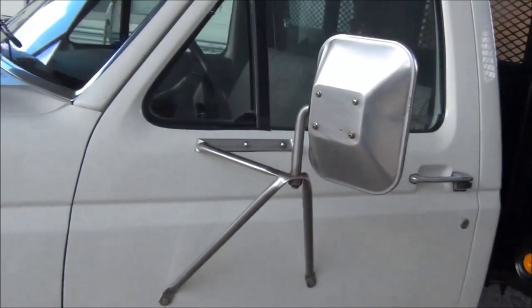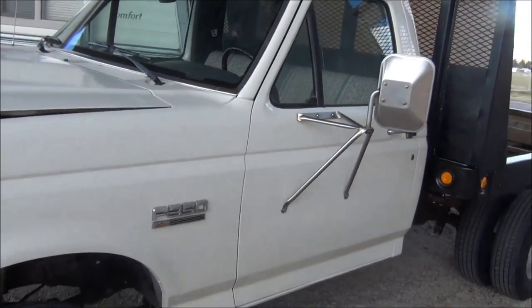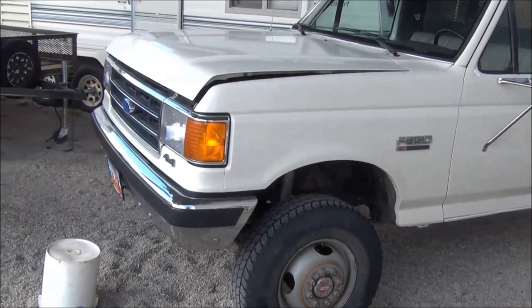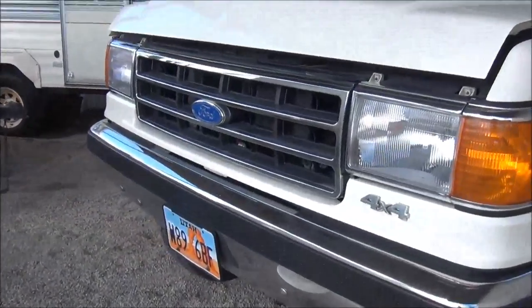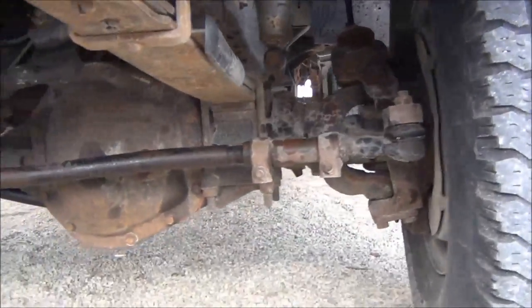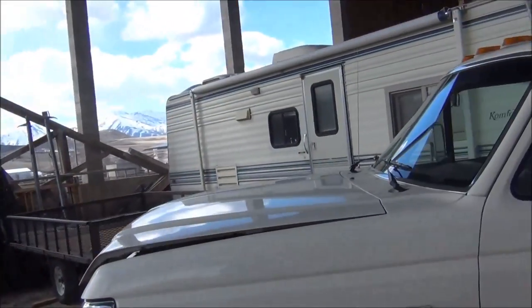I just wanted to show off my find. $1,200 bucks — it's a 90 F-350. Original cabin chassis with a flat bed. It's the 11.5 GVW, the heavy axle. It has a high pinion Dana 60 front end with the king pins. It's sweet — $1,200 bucks. Scored a really good deal.